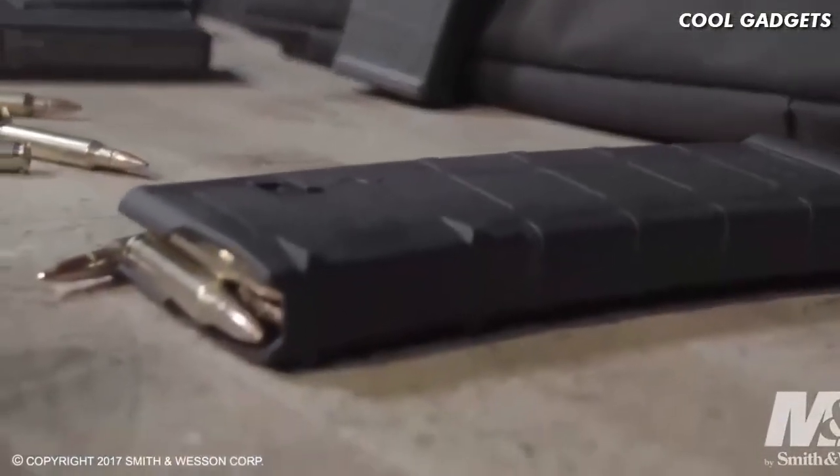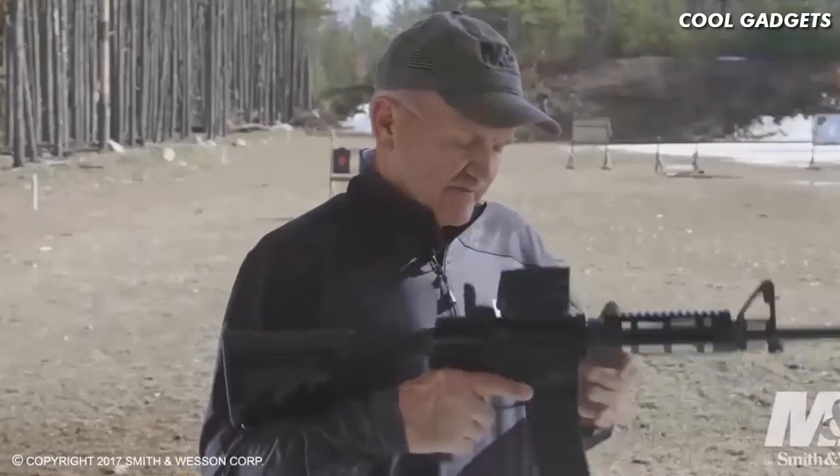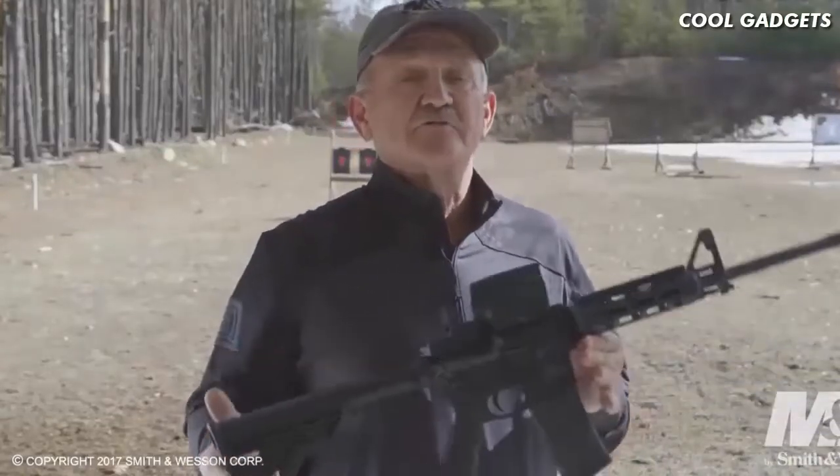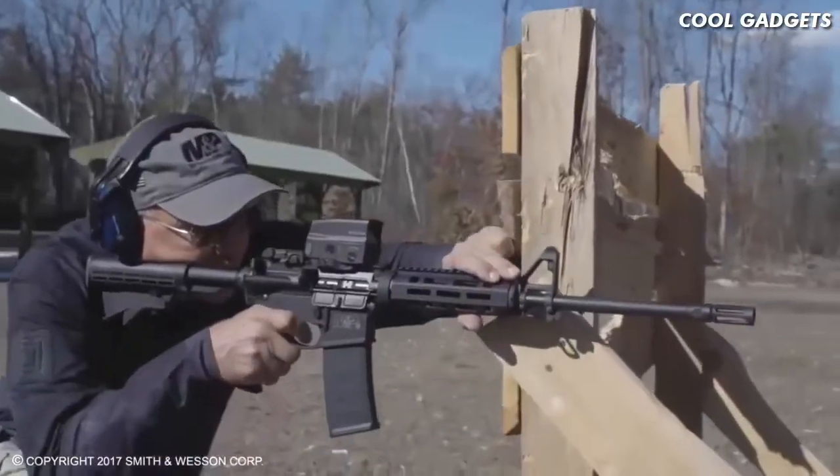Also included is the Magpul 30-round P-Mag. For more information on the Smith & Wesson M&P 15-X rifle, you can go to the Smith & Wesson website. We'll see you soon.